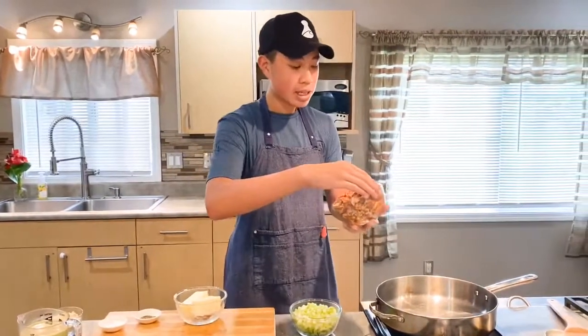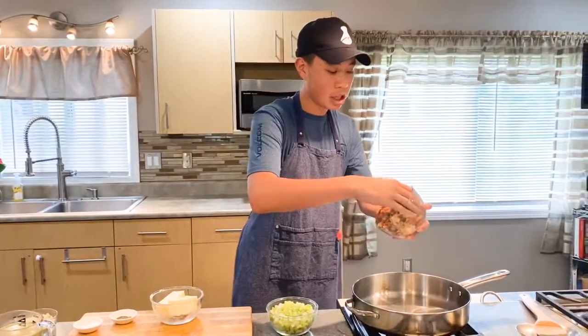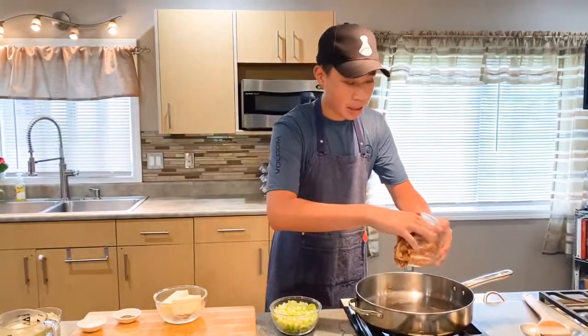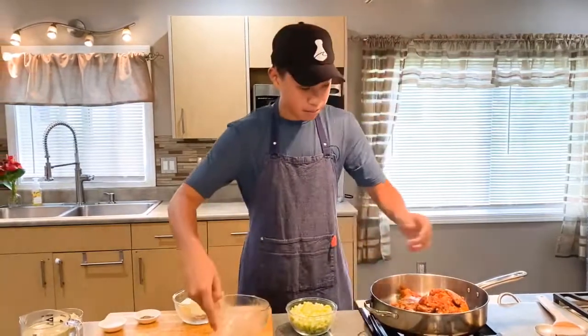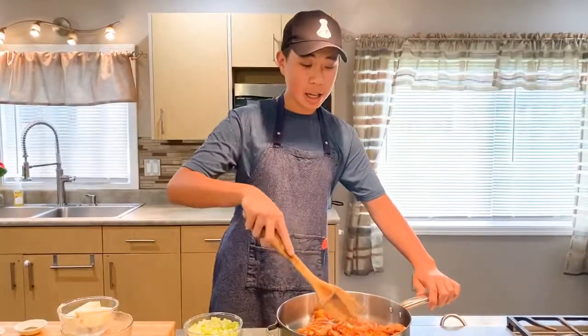Now we're going to start on the stuffing. I've got my Country Flava Portuguese Sausage Mix. If you don't have this mix, you can substitute with one link of sausage — just chop that up and we're going to use it the same way. Put this into my skillet. My skillet here is on medium heat. There's no need for oil; there's a lot of oil that's going to be released from the sausage mix.